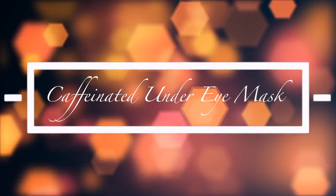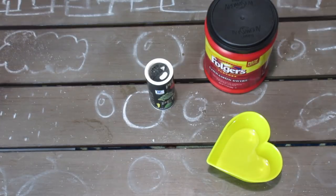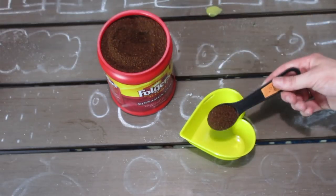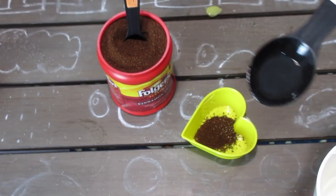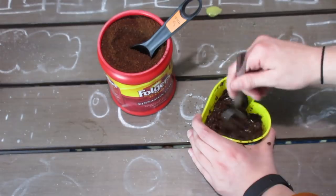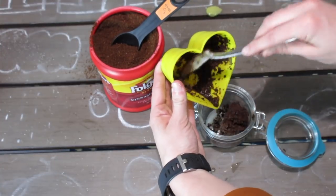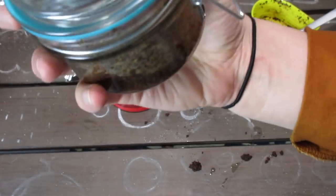The next thing we're making is this caffeinated under-eye mask. It's really good because it's refreshing and wakes you up, and it also helps to brighten dark circles. You're going to need coffee grounds, black pepper, coconut oil, and some water. Start with half a tablespoon of coffee — I ended up needing more, but it's a good place to start. Take a handful of black peppercorn, pour in a tablespoon of coconut oil, then add a little bit of water and mix it all together. Depending on consistency, you may need to add more coffee or more water. When you go to apply it, mix in a little water because it is a paste and won't go on as a mask if it's too dry.